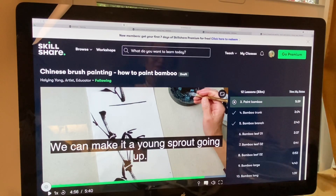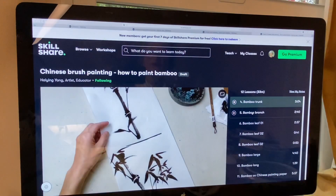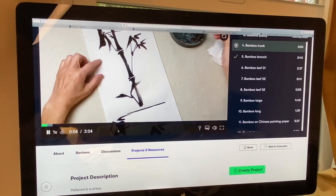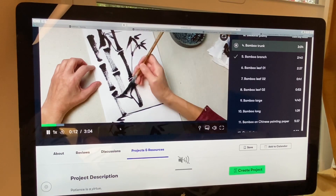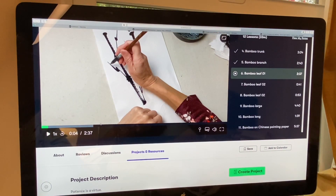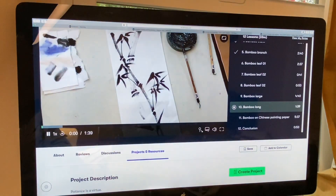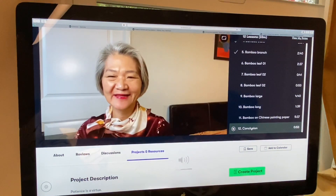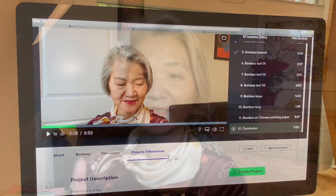Then I paint a complete bamboo. We can make a young sprout going up! The class includes sections on bamboo trunks, bamboo branches, and bamboo leaves — how to do bamboo leaves — and then I paint a long, large bamboo at the end, with a conclusion.